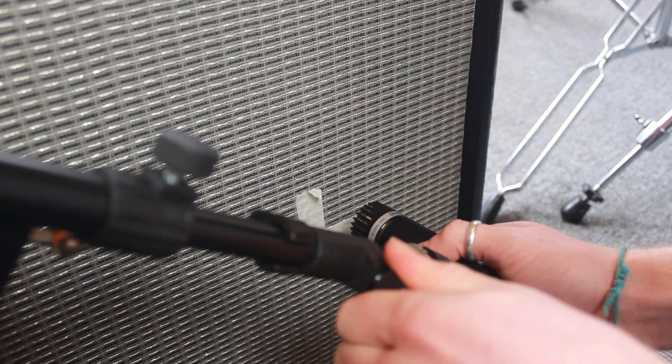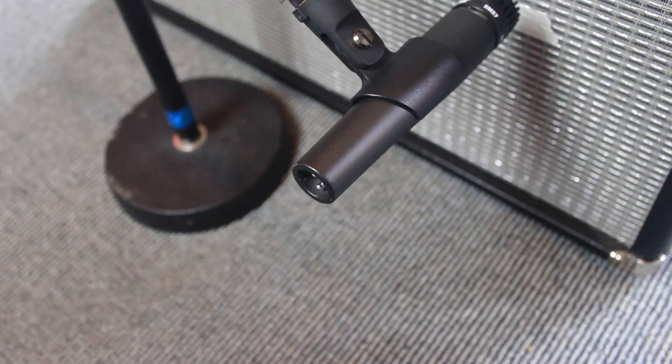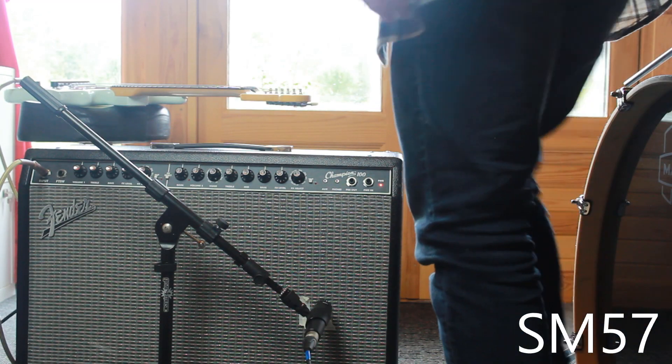I have my Squier Mustang running into a Fender Champion 100 on the clean setting. I've placed the microphones in the same position again by marking out with tape and using the two-finger method. Once again using the same XLR cable and the same input settings on the preamp.